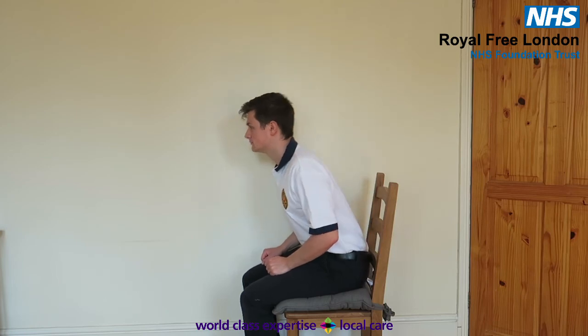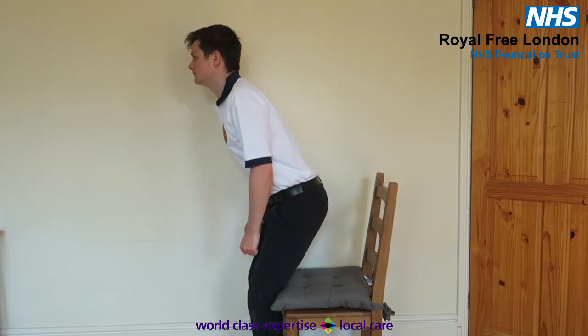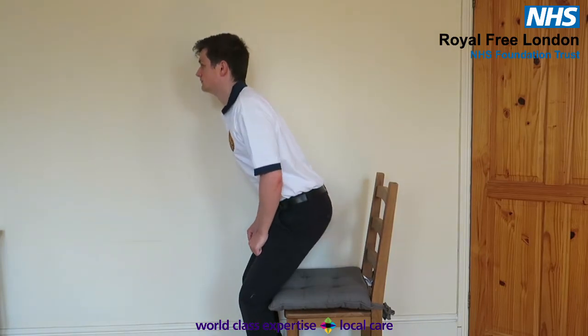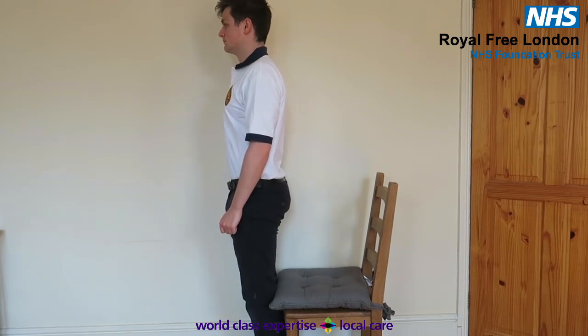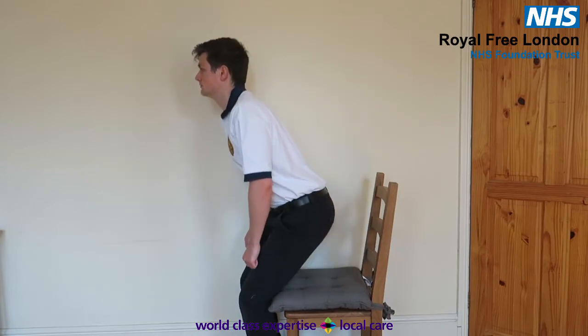Sit to stand. Start sitting in a chair, only using your hands if you need to, and stand up. Slowly sit back down again. Make sure that you don't flop back down onto the chair, and control the movement. Repeat eight times, rest, and repeat for another two full sets of eight.